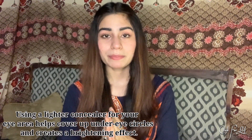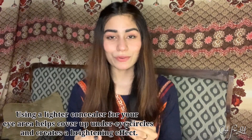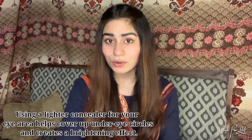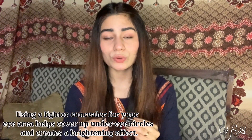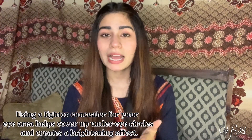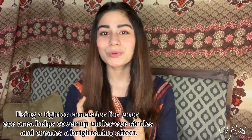First, I'd like to give you a tip about this concealer — I've also learned this from YouTube. There are a lot of professional YouTubers and makeup artists who've told me that whenever you buy a concealer, you should buy one that is two shades lighter than your skin. Or two shades lighter than your foundation. I hope you'll get this tip.